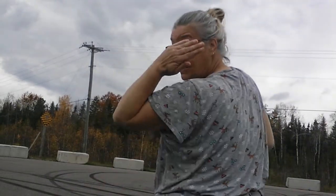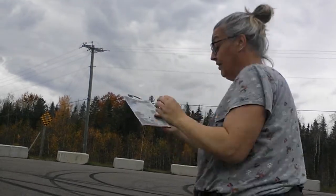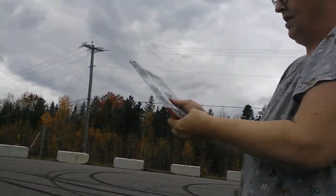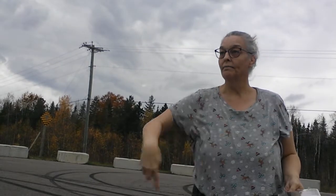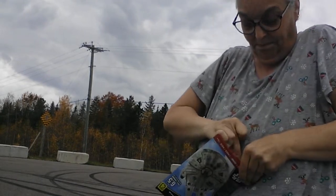You stand here and the wind needs to be coming from your back forward. So like if you're standing like this, the wind needs to go with you - like this way. Now that we know the wind direction, we'll figure it out.